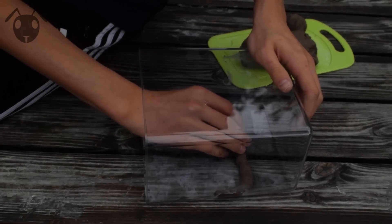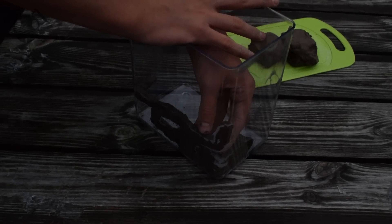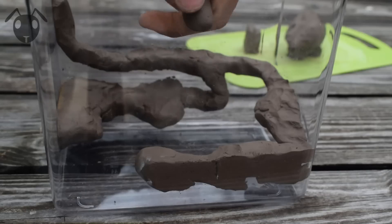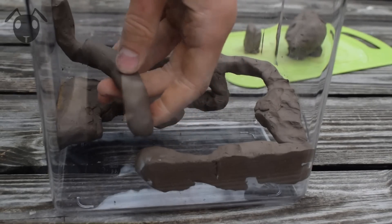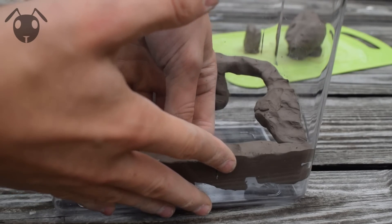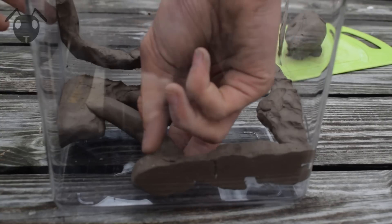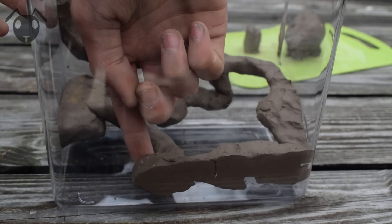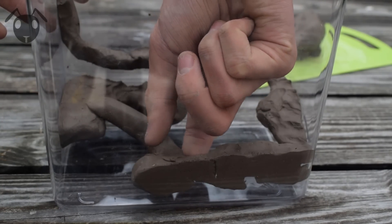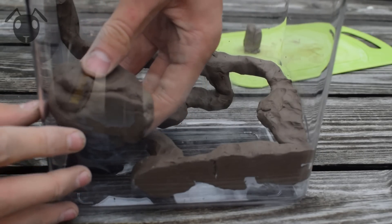Soften the clay by squishing it and then put it on the side where you want the entrance to be. Continue doing this to create tunnels and cavities all around the box. Remember that you're building the cavities invertedly — you aren't carving out the cavities. The clay formation you make on the side will be the exact size and dimensions of the finished product, so be picky about it. Make sure that all parts are wide enough for ants to pass through and that all parts are connected securely.